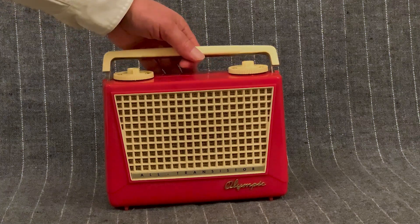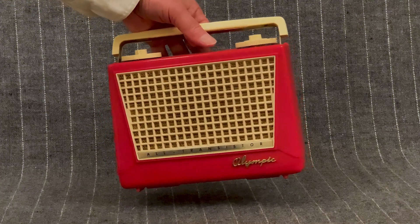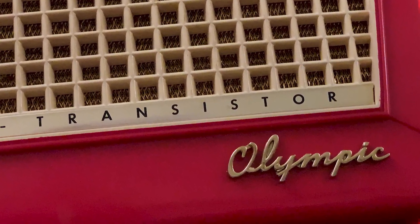That's not a transistor radio, you scoff. It's huge like a tube radio. Oh yeah? Then why does it say this on the front? And wait till you see inside.